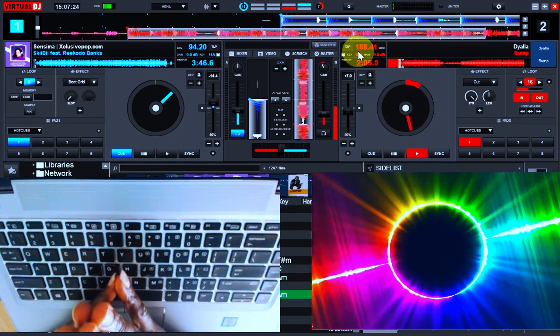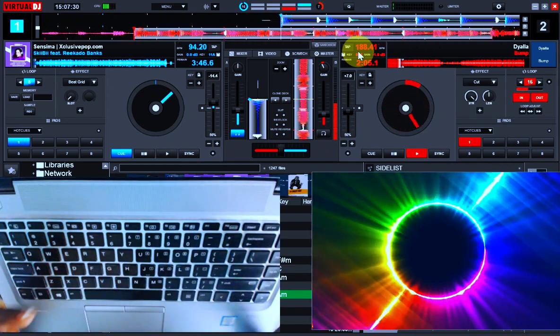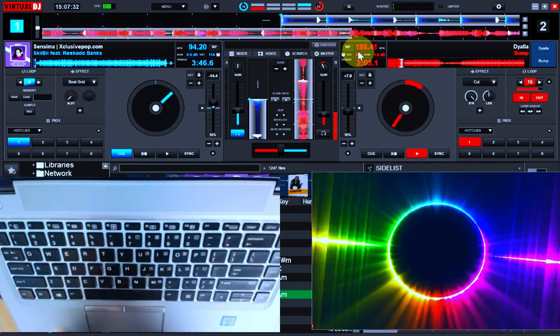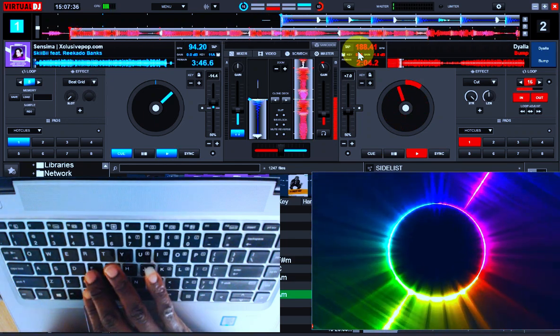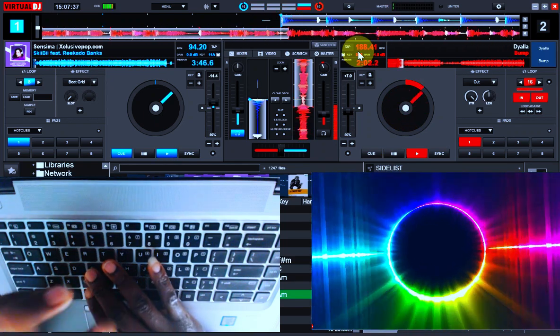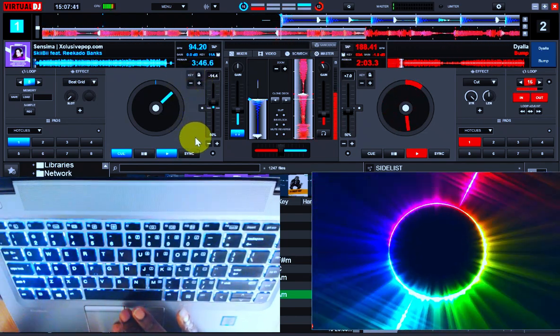Don't try to rush it. It's a very interesting process that you get to appreciate after a while — you'll wonder how you got to that stage. I'm going to switch over to another track on the other deck, speed it up, so you can see the difference.